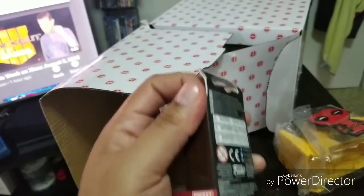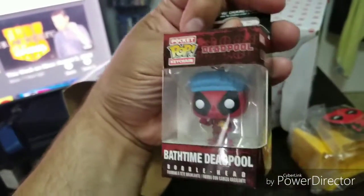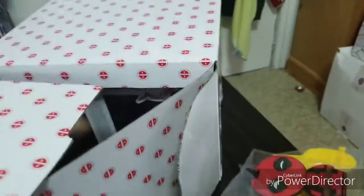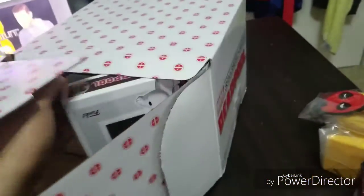This is probably my favorite thing in the whole box — Deadpool keychain, but bath time Deadpool! Oh, it's a bobblehead too. Everything Marvel that Funko does, I don't know why, but yeah it's bobbleheads — I think it's a licensing thing. Look, this is bath time Deadpool, he's holding a rubber ducky — hilarious, love it. And there's no t-shirt; usually in these boxes there's a t-shirt but this one doesn't have one.